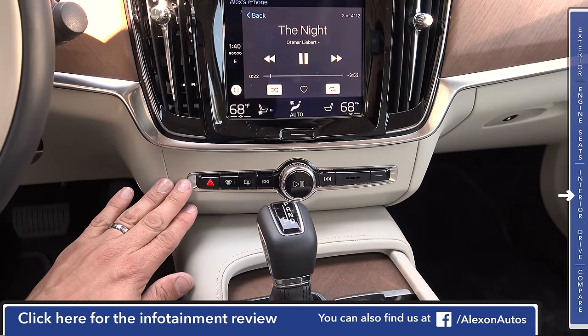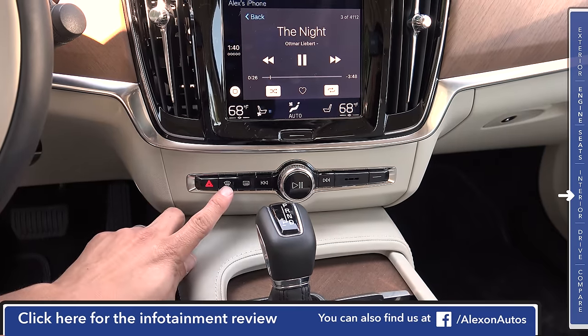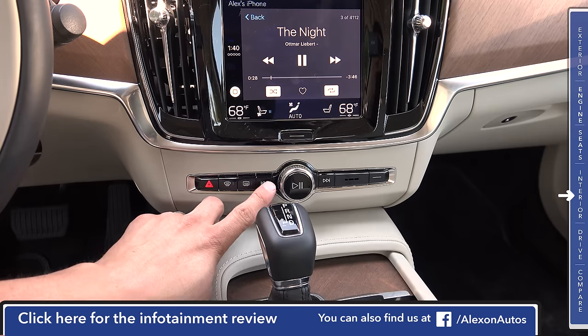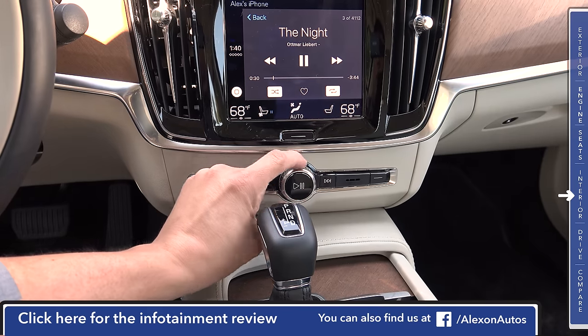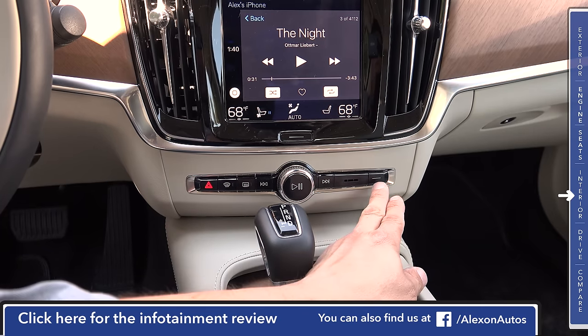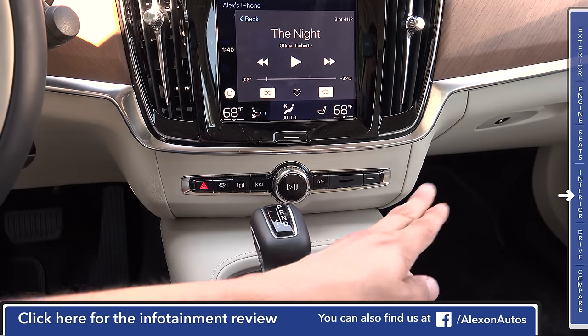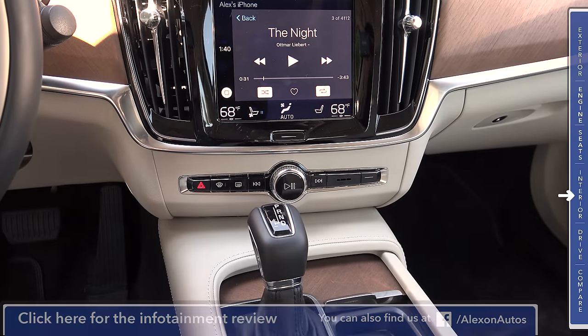Below the infotainment system is a line of buttons identical to the XC90 — hazard light, front defogger, rear defroster, track forward and backward, play, pause, and a volume knob that rotates around. The only difference from the XC90 is that we don't have a glove compartment release button here, since it's now a mechanical latch over there.